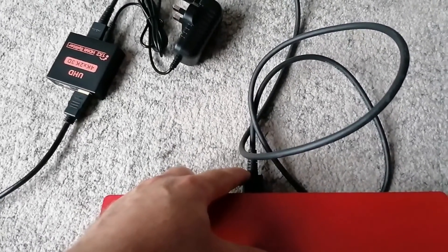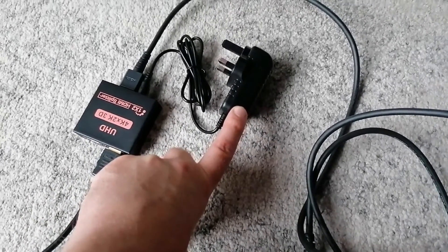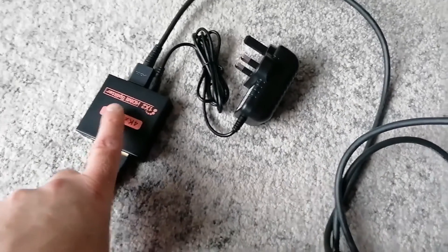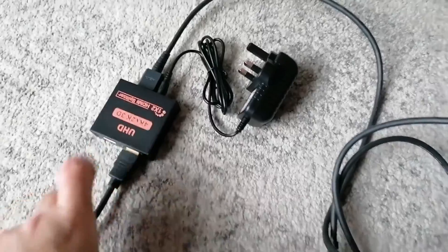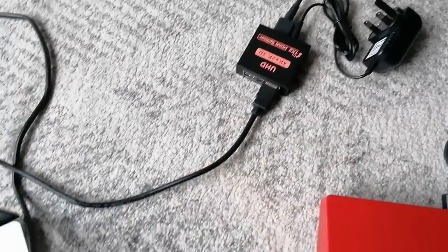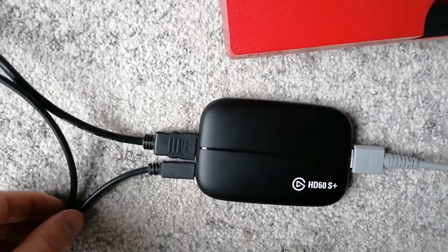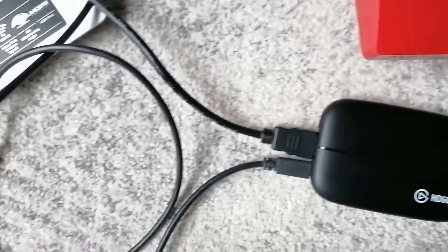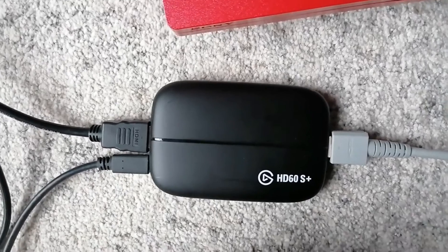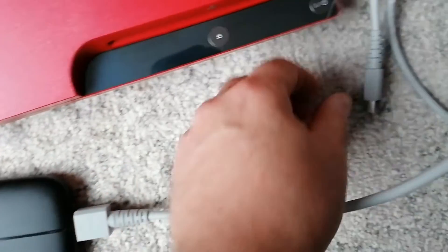The first HDMI cable goes into the back of your PlayStation 3, and the other end goes into the input of the HDMI splitter. Here is the power supply for the splitter. Your second HDMI cable goes into one of the outputs on the HDMI splitter, and the other end of that cable goes into the input of your capture card. There's also a USB cable that goes from the capture card into your laptop.